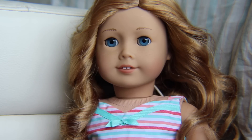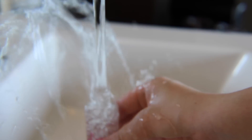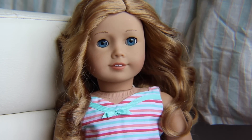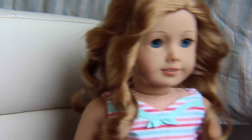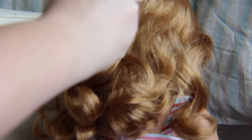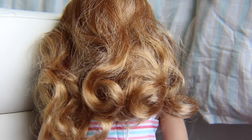The first thing you're going to want to do is find your spray bottle and fill it up. Then take your doll and spray her hair with the water. Don't use too much since it will dry her hair out, and that is not a good thing, obviously.